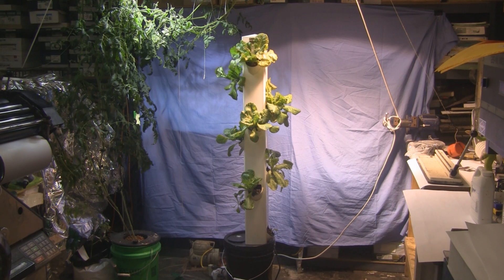Hey everybody, I wanted to show you my newest creation. I call this the hydroponic rain tower. This one is five feet tall, but you can also make them eight feet tall. This one right now is growing 12 heads of lettuce in a one square foot area, so it's kind of like square foot hydroponics. It took me quite a few weekends to plan and film all the step-by-step directions, and I'll put that in a video coming soon. So let me give you a closer look at how this thing works.